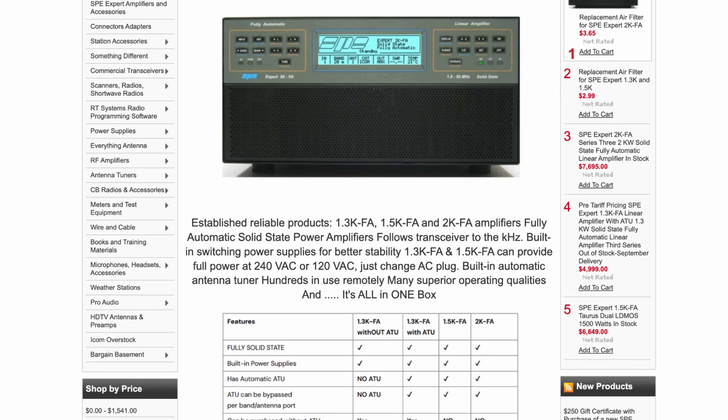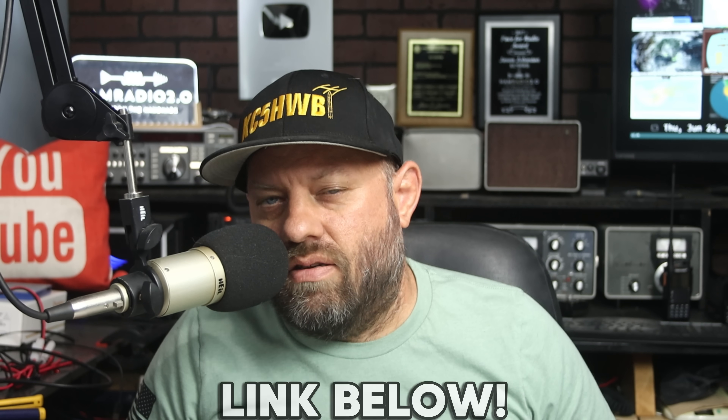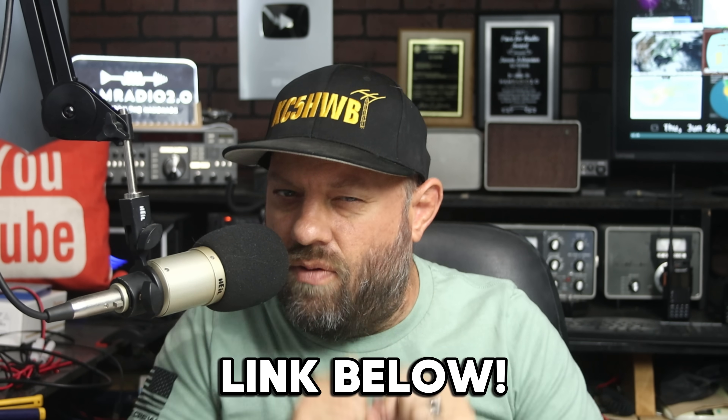If you want more power than 100 watts, check out SBE Expert Amplifiers at Main Trading Company — link in the description below. SBE amplifiers are made in Italy and are fantastic, high-quality amplifiers. Main Trading Company became the North American distributor of Expert Amplifiers late last year and now has repair facilities in Florida and on the West Coast, with talk of a Midwest location as well. So you no longer have to send your amplifier back to Italy for service, and it's rare to have trouble with them anyway. SBE Expert is sponsoring this video — tell Richard at Main Trading Company thank you for sponsoring this channel.